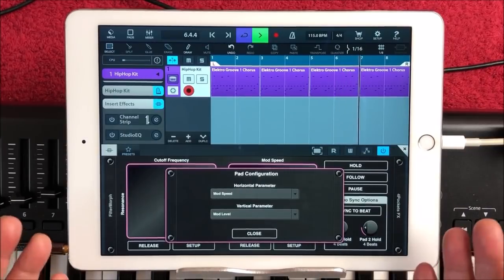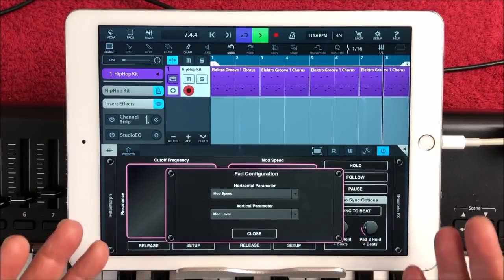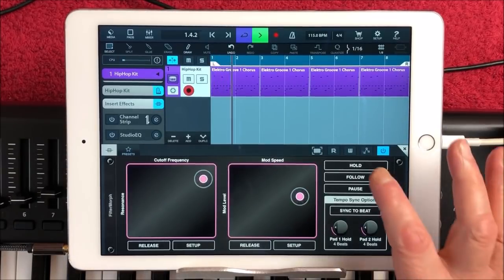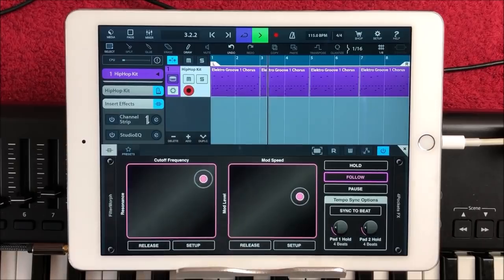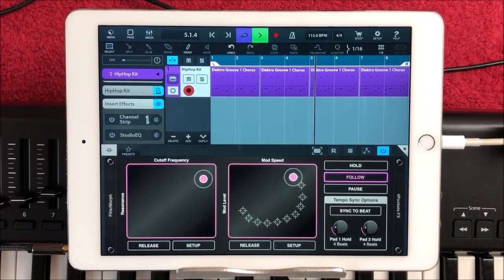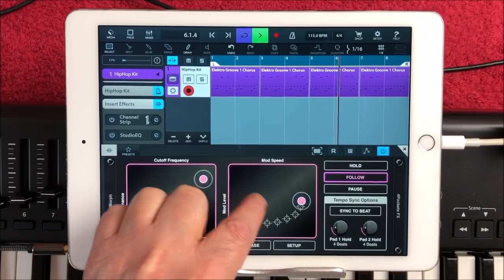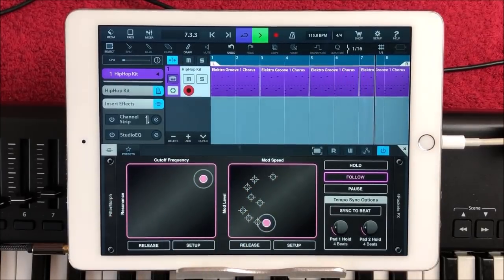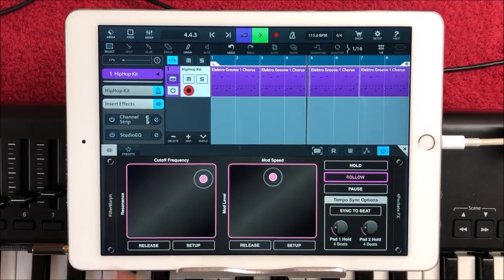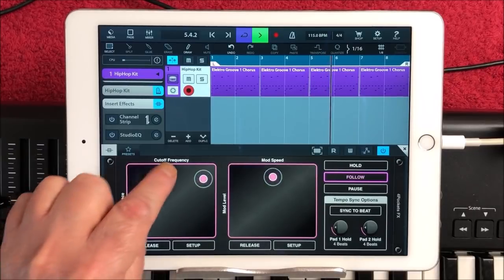That's where you can set it up. Further configuration of the pads that you can mess around with when you get it. Watch this — on Follow mode, it will just follow the pattern that I draw on the pads. It gets cooler and cooler. This can do the same with the cutoff, as long as we're on Follow.